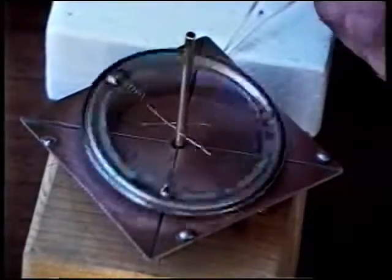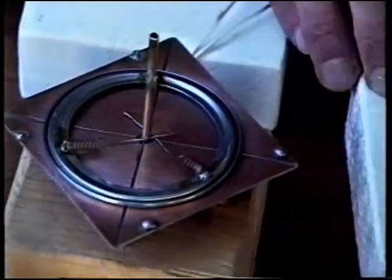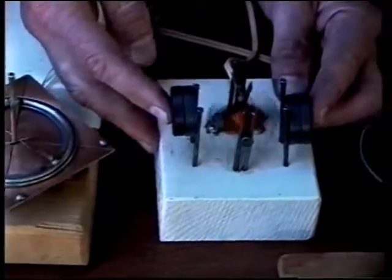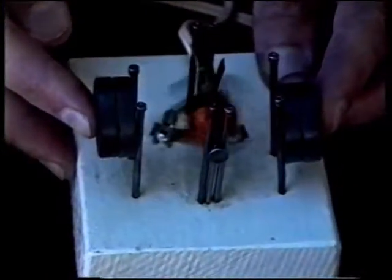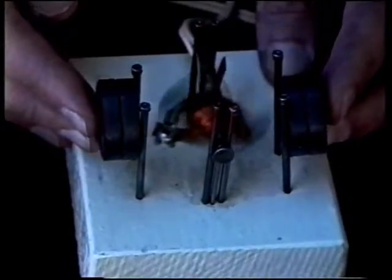Now let me show you a more traditional motor, if I can get it to start. This is a very easy nail motor that many people have made, especially when they were children. Now let me show you a more durable motor that's very much like that one — it's this one right over here.